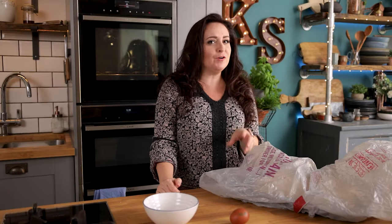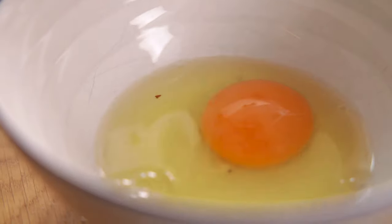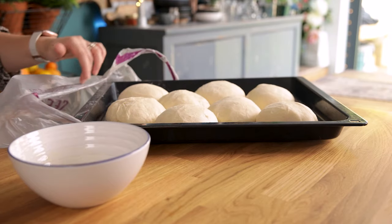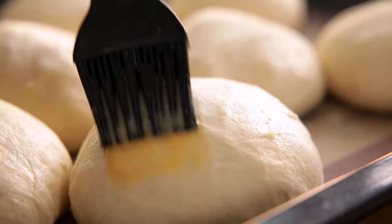After that second proof, preheat your oven to 200°C or 400°F, then we're going to make the egg wash. Whisk a large egg with a teaspoon of cold water. Take the tray out of the bag and gently brush each of the buns all over the top and sides with the egg wash.